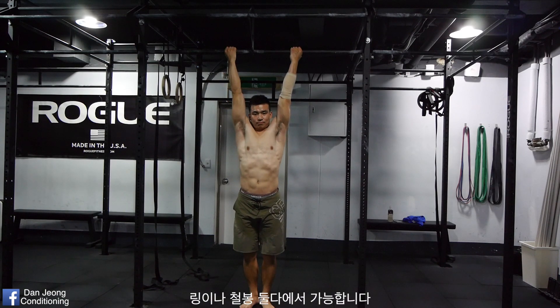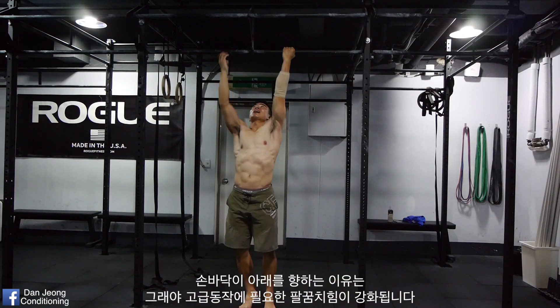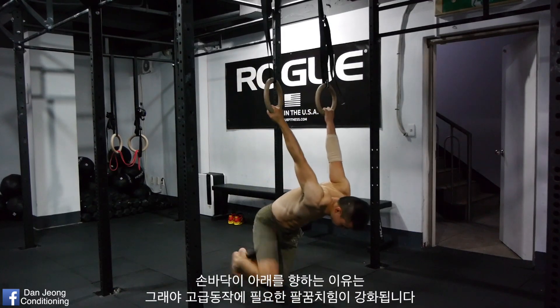You can perform it on either rings or on a bar. Make sure you start with chin-up grip, not pull-up grip. The reason your palms need to face the floor is to prepare your elbow joints to perform more difficult skills.